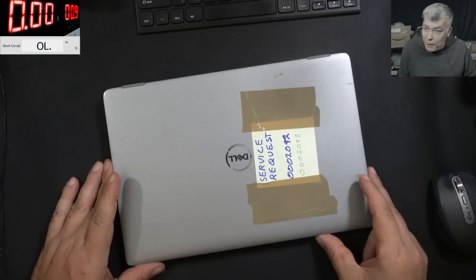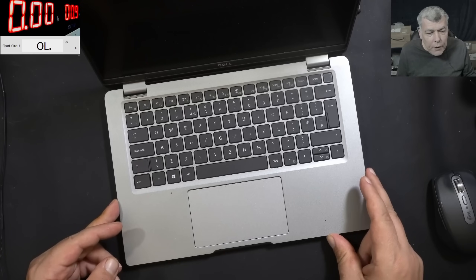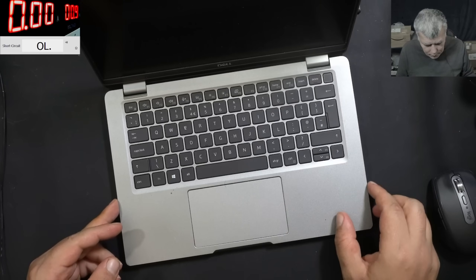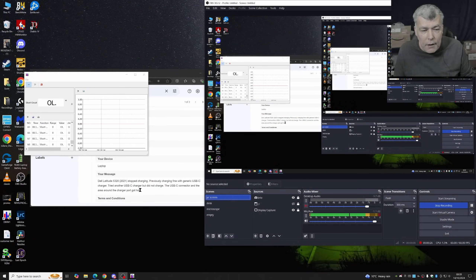We have a nice laptop to repair — a Dell Latitude 5320, 2021, with a fingerprint on the power button, a fairly new decent laptop. The customer is saying the Dell stopped charging. It was previously charging fine with a generic USB-C charger. They tried another USB-C charger but it did not charge, and the connector area around the charger port got hot.